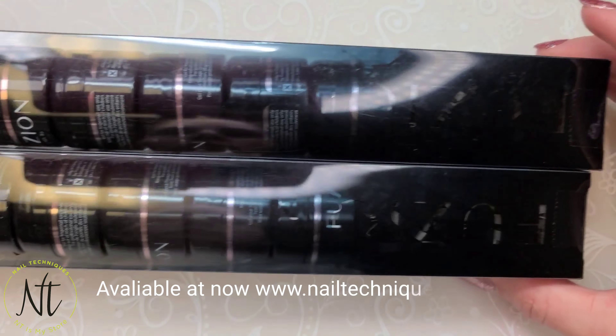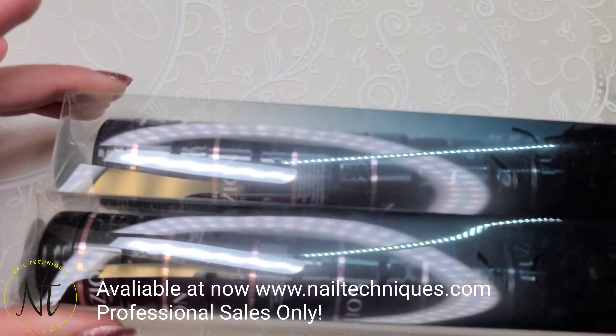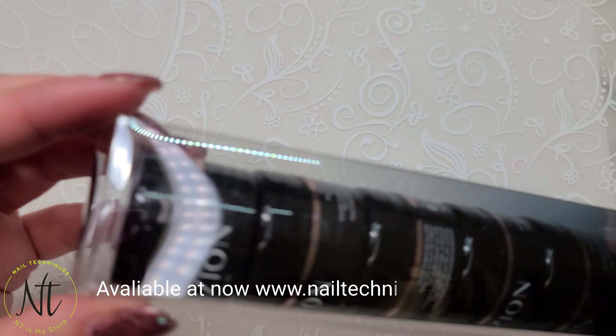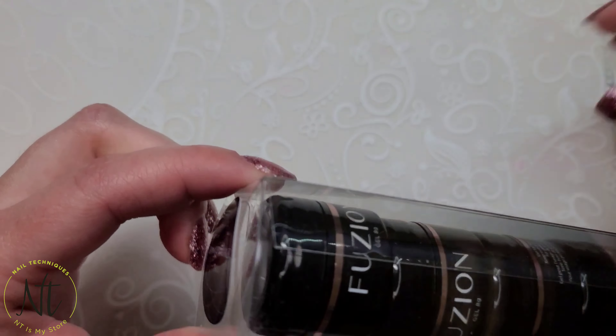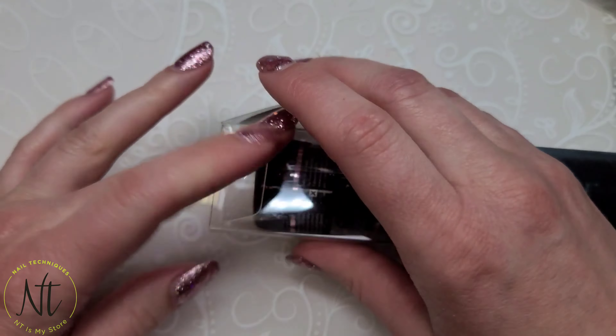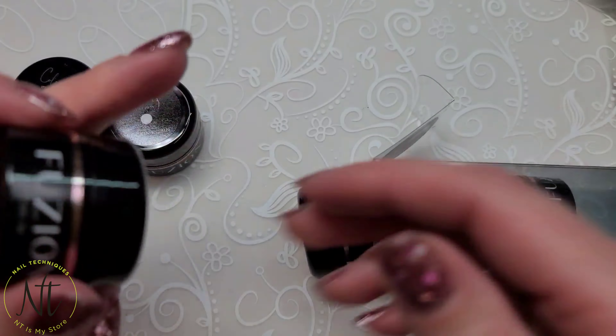Hi everyone! Welcome back to another video on my channel. So in today's video I have for you Fusion's new 2021 summer colors and sparkles collection. They've changed their packaging and we have small jars again, which is okay on the wallet.